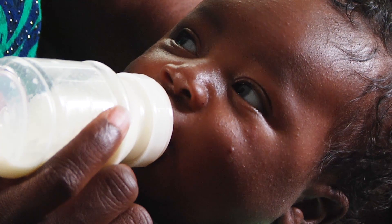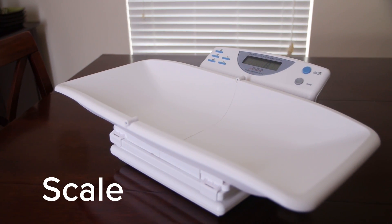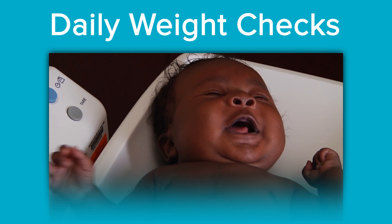We will be closely monitoring your baby's weight and oxygen saturations while at home. You should have received both a scale and a pulse oximeter before discharge. In order to obtain an accurate weight, please follow these steps.